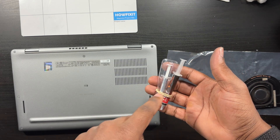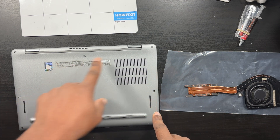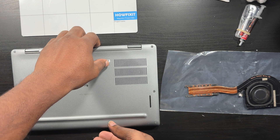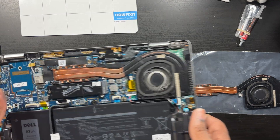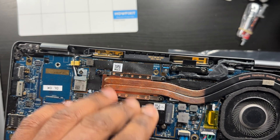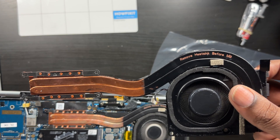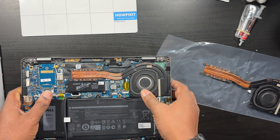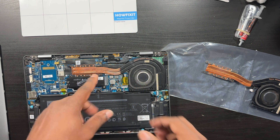I also want to reapply thermal paste to see if that fixes the problem. I've already loosened the screws — there are eight screws total and they're spring-loaded so you don't have to worry about losing them. Let me open this up. As you can see, there's discoloration here — it looks like it's been getting really hot, which makes me believe the thermal paste is getting flaky and old. The new fan looks a lot better. You might not have to change your fan — you might just clean it with compressed air or a toothbrush and reapply thermal paste — but I'm going to do the whole process.